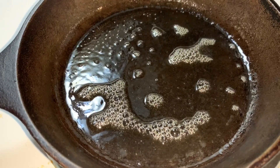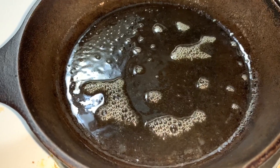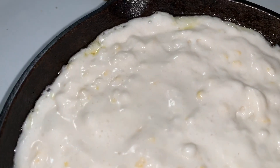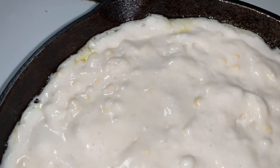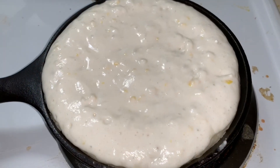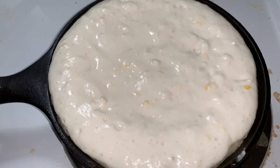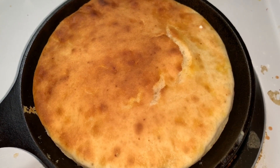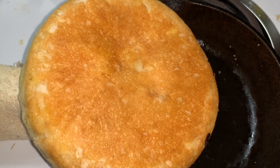Once your dough is ready, go ahead and put a little butter in a cast iron skillet and heat it over medium heat for one to two minutes. Then pour your mixture into the skillet. Let it heat on the stovetop just until it starts to rise around the edges, then place into a 450 degree heated oven and cook for about 15 to 20 minutes for a small pan.